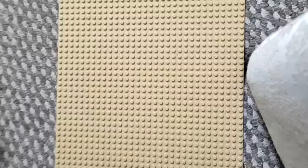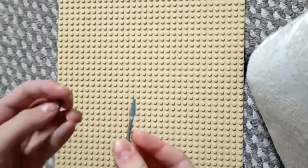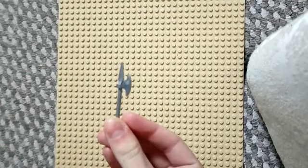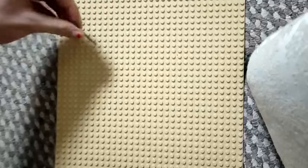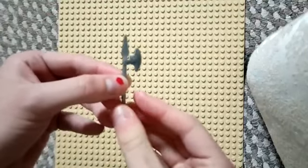Hey guys, today I'm going to be showing you how to make some better LEGO weapons. So first up, you get this spear and this axe head, and just simply like that you can make one of those axe spears, because I know not everyone has them. That's just a cool way — you can make your own, you can do matching colors, or you can use a different color if you want.